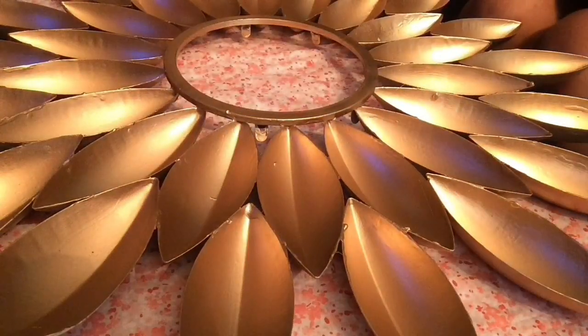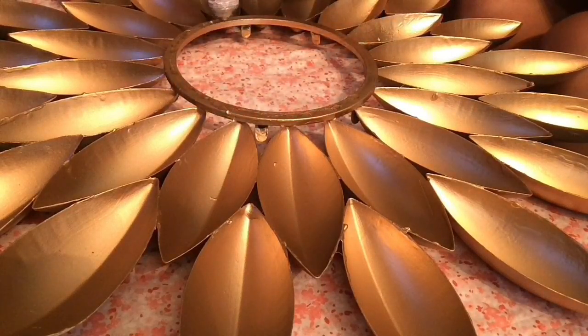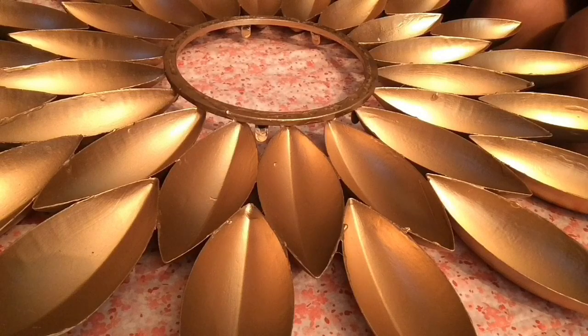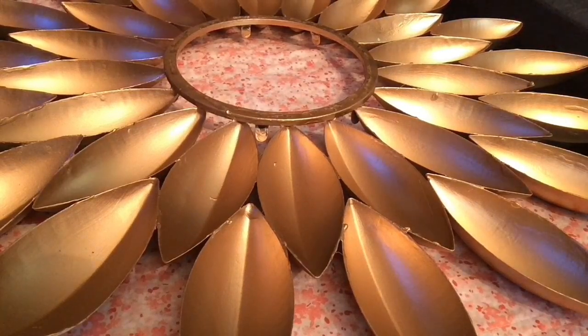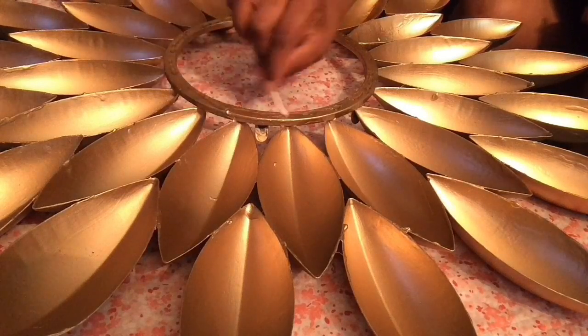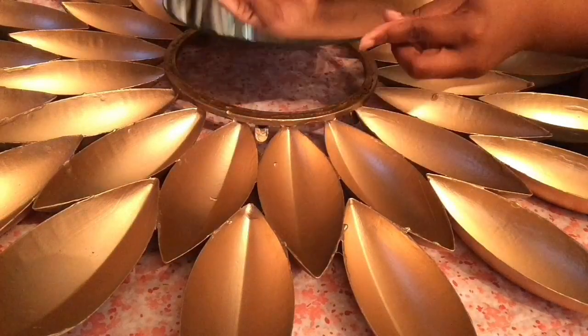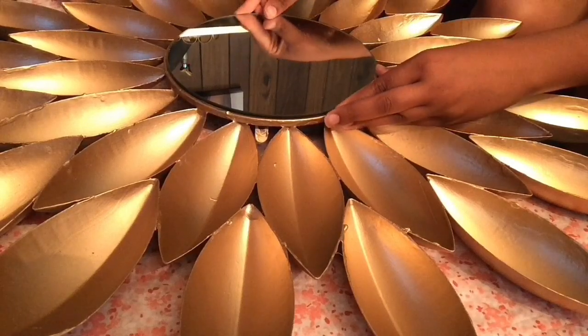I'm using e6000 glue to glue the mirror on. I'm going to use this Q-tip to spread the glue out evenly, then I'm just going to place my mirror right on top and let it sit and dry.